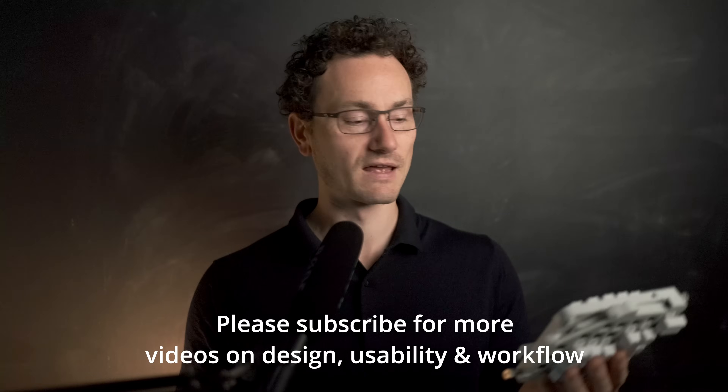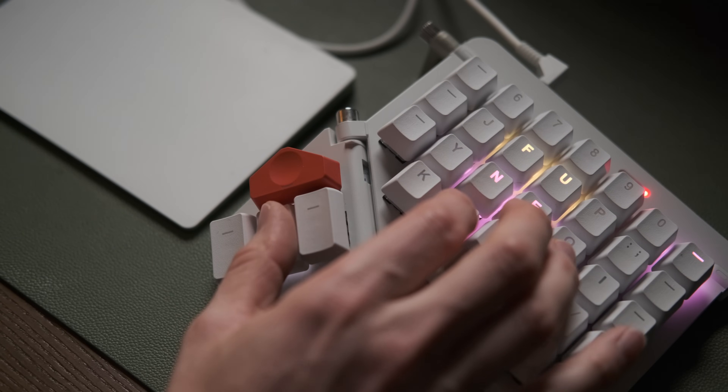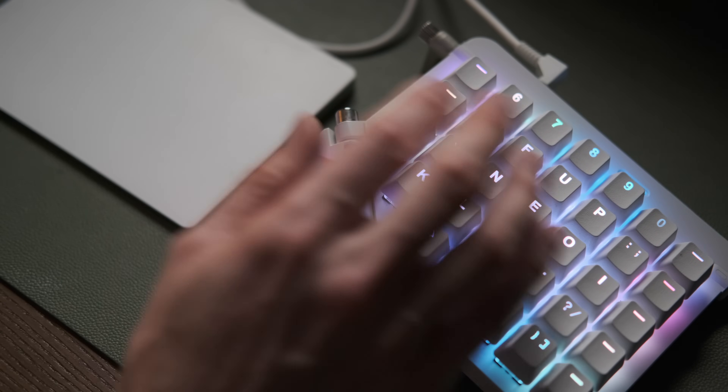The Moon Lander has way too many keys for a portable setup — it's too big to be really portable the way I was hoping. But I could use the same layout on both, keeping the Moon Lander on the desktop and using the Planck on the go.